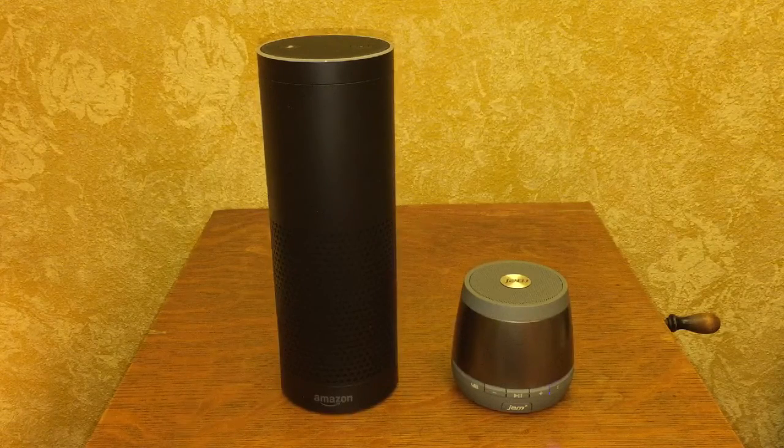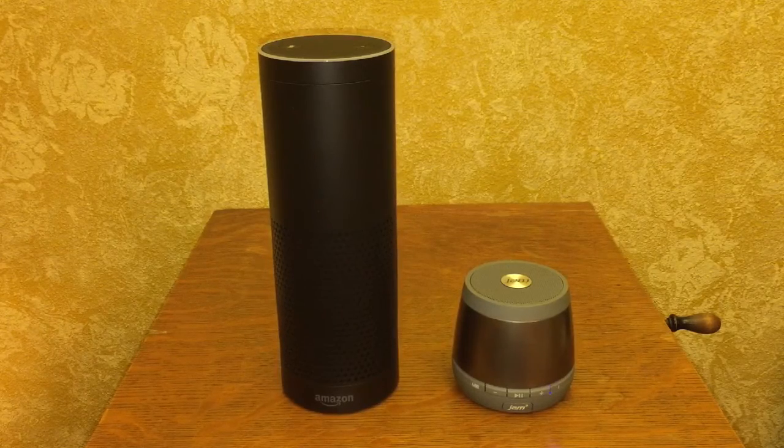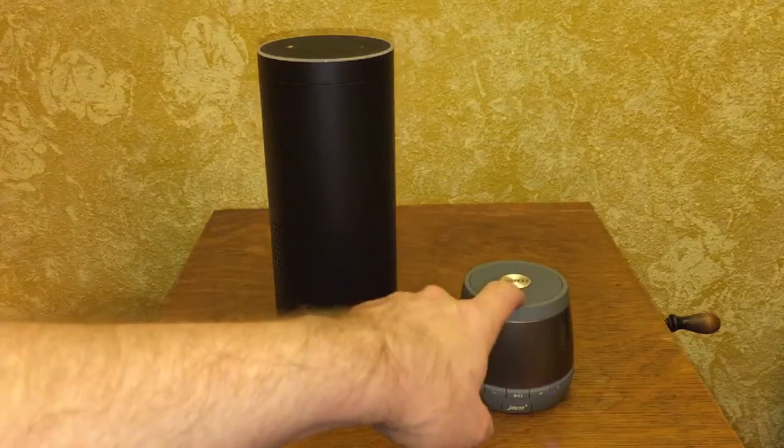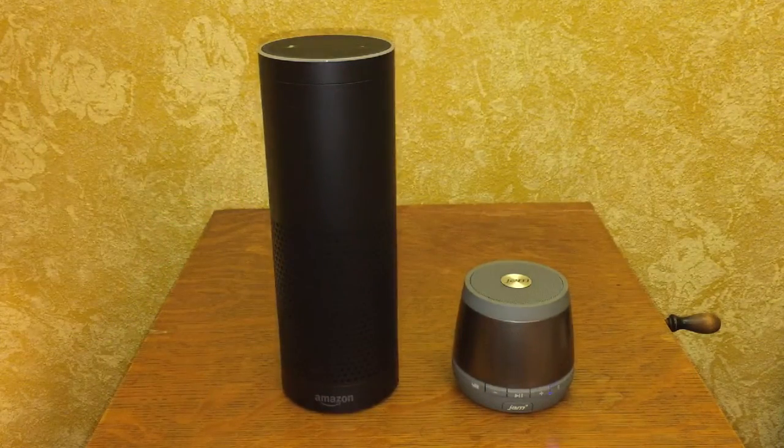All right, now we're gonna play the little guy next to it, the Jam 2 — the same song. So there you have a good example of a very modern Bluetooth device. This retails for around $30.